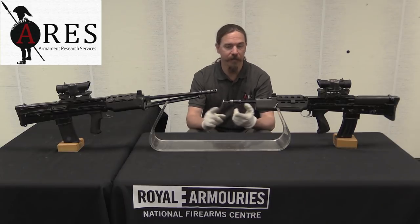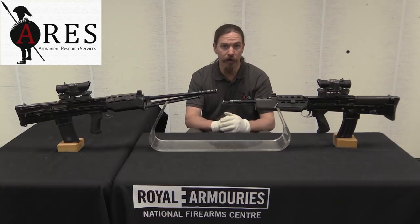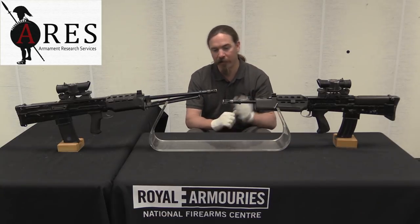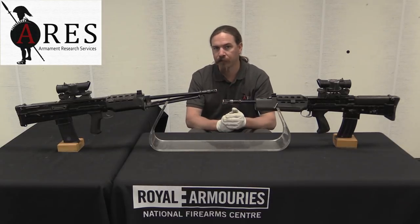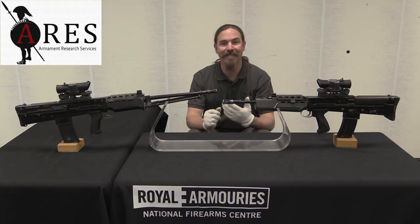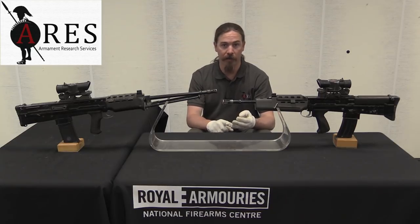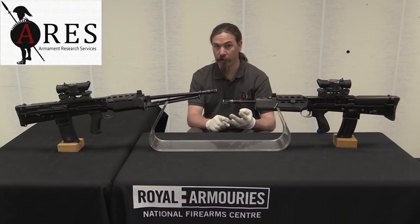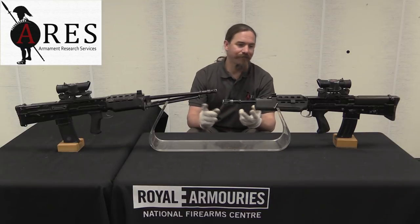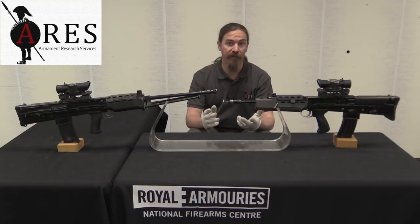A minor malfunction was something that could be cured by an immediate action drill — for example, it doesn't quite feed right, you tap the bolt handle forward, and you can fire. A serious malfunction required disassembly to cure. A critical malfunction was something that literally could not be fixed by the shooter on the line — for example, if the bottom half of the bolt sheared off, that would be a critical failure. If a pin came loose and you had to pull apart the gun and put it back in position, that was a serious failure.